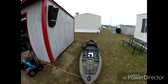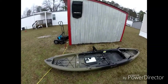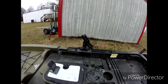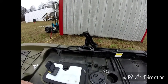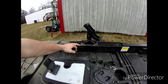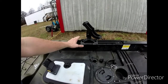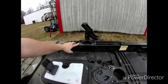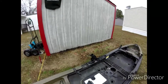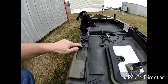This is my Ascend FS12T. I built this rod holder mount for my father-in-law's kayak. He has an Ascend FS128T and had an issue mounting it on the rail because his boat doesn't have a side piece. He didn't want it side-loading and breaking his rail, so I built this to put the bulk of the pressure on the actual kayak itself.